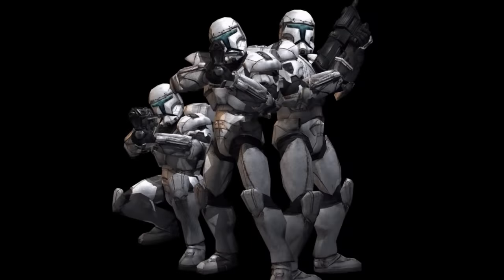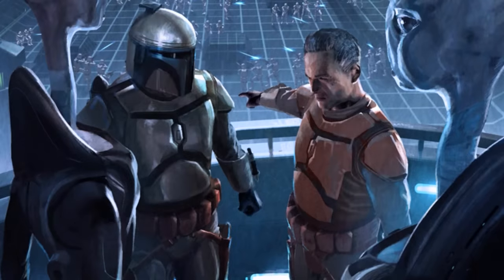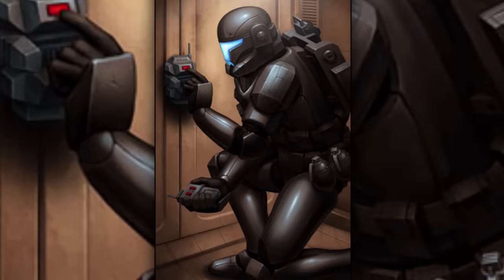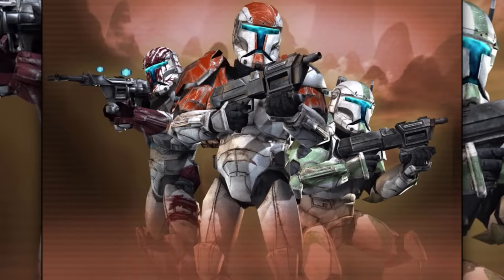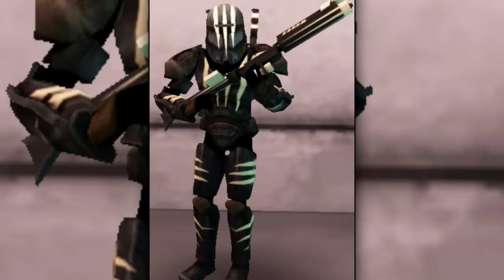Second are the clone commandos, also known as the Republic commandos, not to be confused with the advanced recon commandos. Clone commandos worked as a special forces unit and were each trained by Mandalorian instructors. They were often referred to as the army's deadliest soldiers, sent on missions including covert infiltration, sabotage, demolition, and assassination. They differed from ARC troopers by wearing stronger and more advanced armor. A variation called the Felucian commando was specialized to operate on jungle planets like Felucia, wearing camouflaged commando armor.